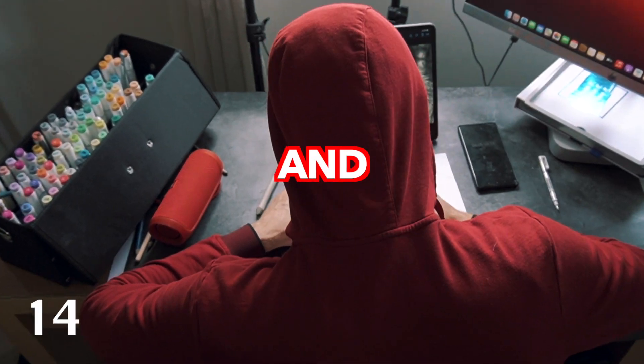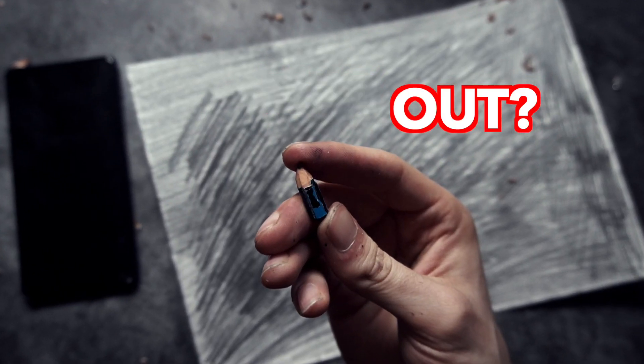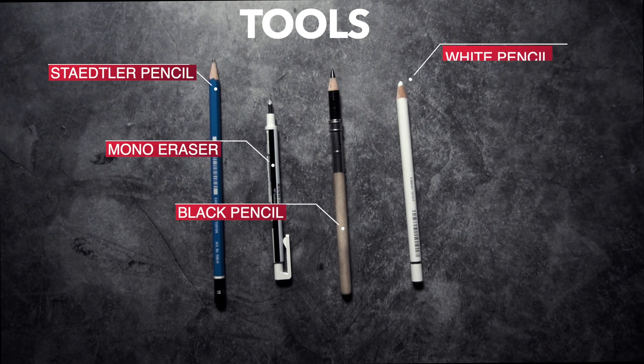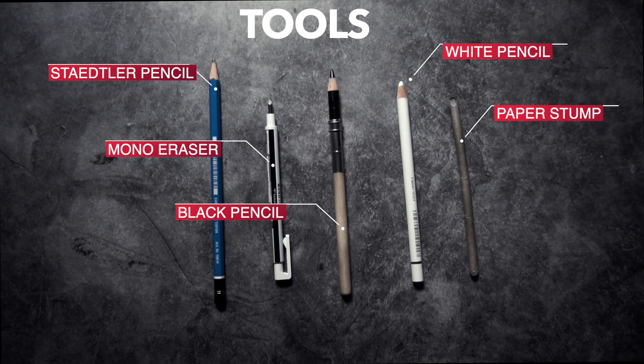I will be drawing for hours and hours to find out how long it will take before the pencil runs out. The tools I'm going to be using: Staedtler pencil, mono eraser, black pencil for the background, white pencil, and a paper stump.